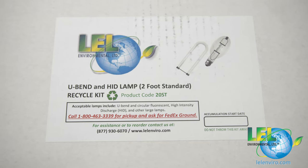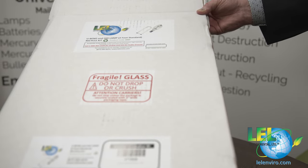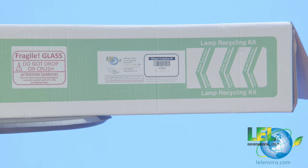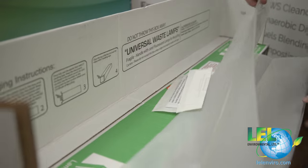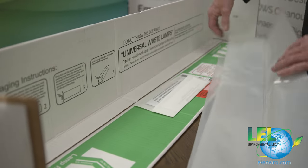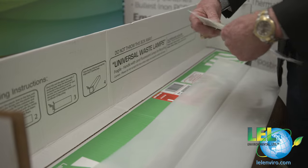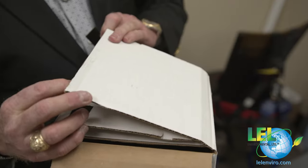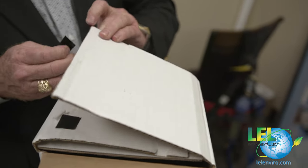When you receive our lamp box — whether it's our HID U-bend box or our fluorescent lamp box — it will come in this type of container. When you open it up, you will also have your bag for the lamps to go in, all your shipping documents in a folder, your zip tie for the bag, and velcro tabs so you can put them on the opening and closing of the box per your state agency's requirements.